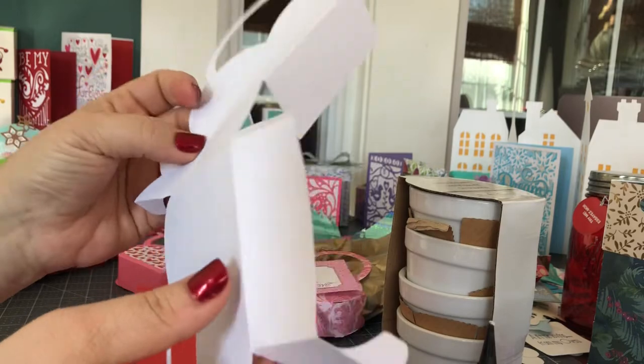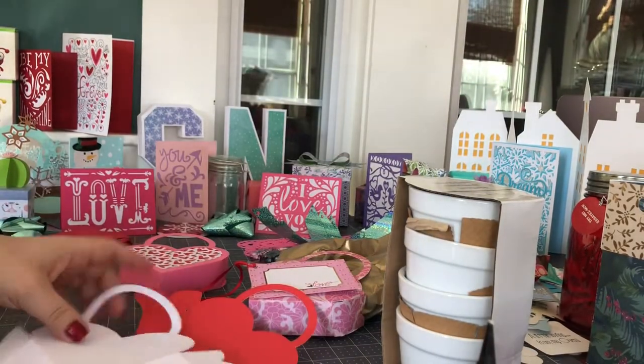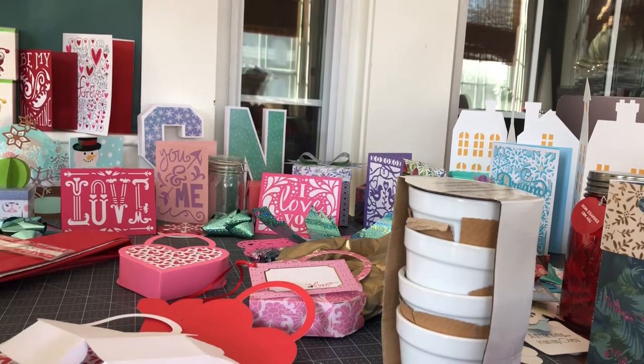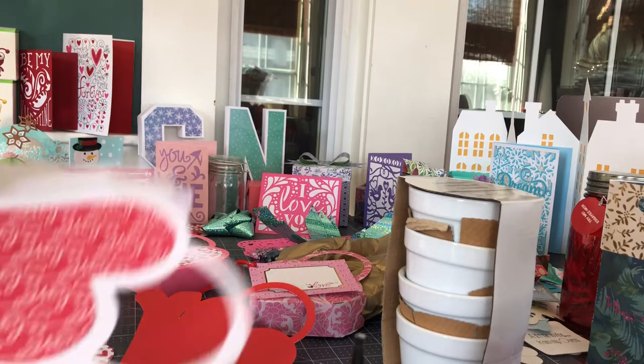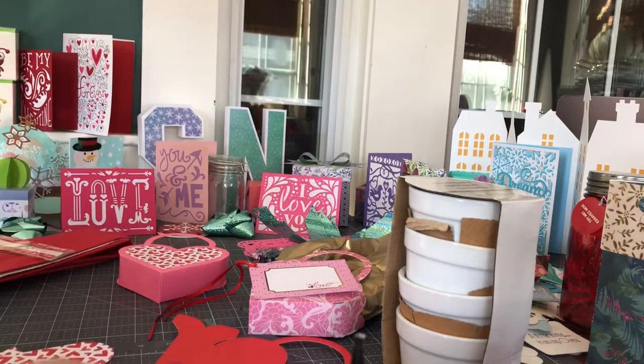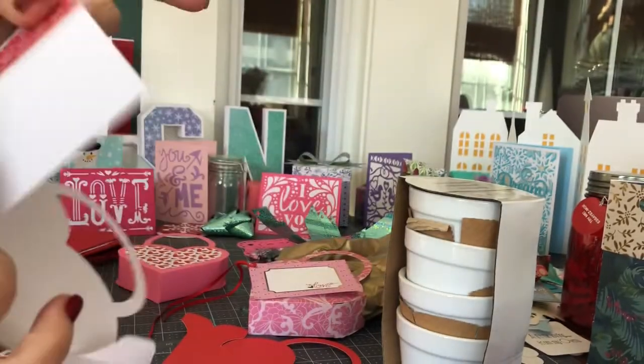If you need a demonstration on how the scoring wheel or the stylus works, I'm happy to do that. What I'm doing here is scoring and folding where all the score lines are. Before I go ahead and start gluing, I'm going to put my embellishment pieces on — it's best to do that before you put the actual 3D thing together, because it makes it easier to adhere and get a really good hold. You put it on both sides; that's why it cuts out two pieces. I'm just using a little bit of liquid glue here. I've scored it all around and put the embellishment on the front and back.